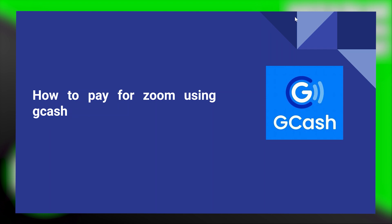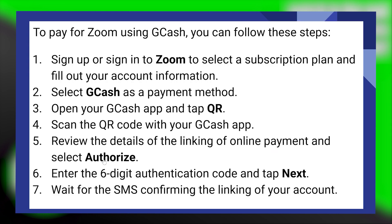To pay for Zoom using GCash is very easy to do. Today I'm going to show you how to do it. Sign up or sign in to your Zoom to select a subscription plan and fill out your account information. Then select GCash as a payment method.